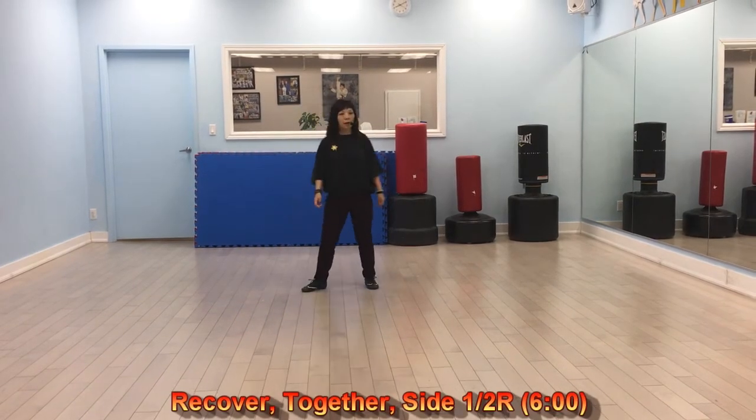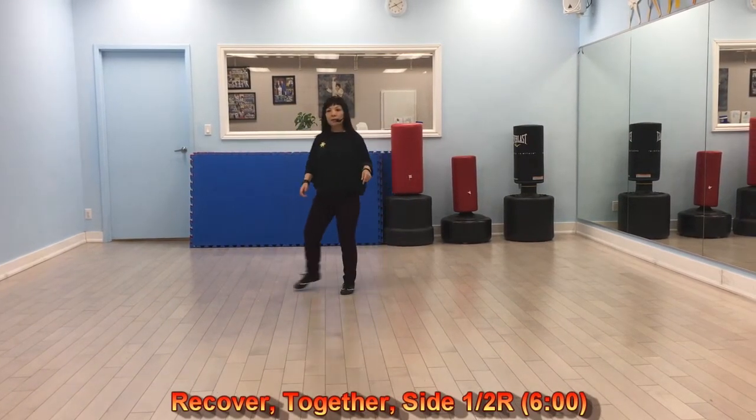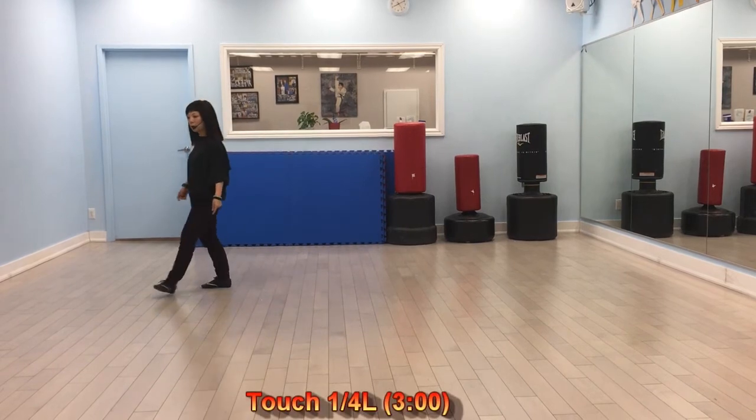We cover together. Half turn. Side. Back. We cover side. Behind. Side. Cross.